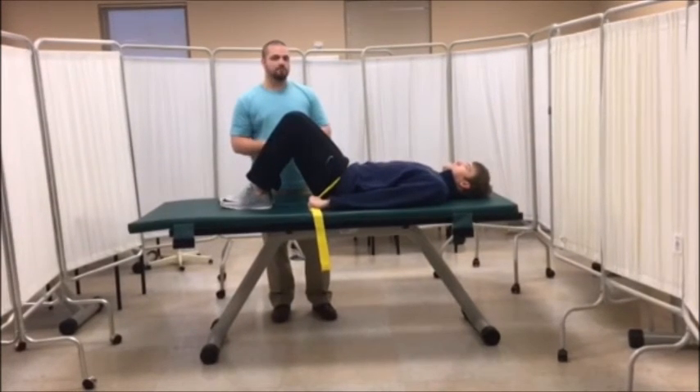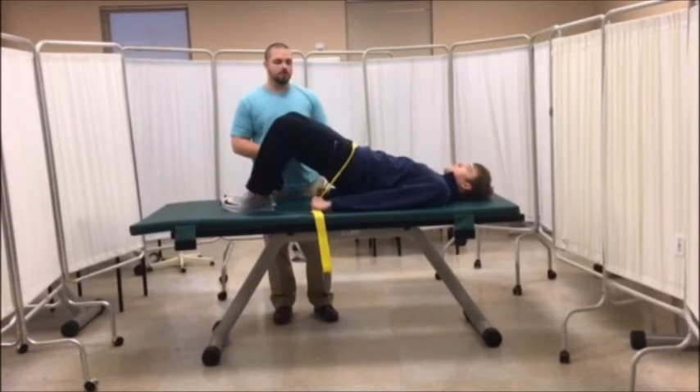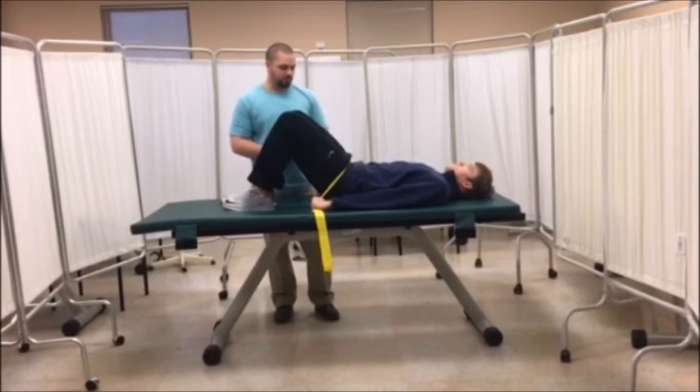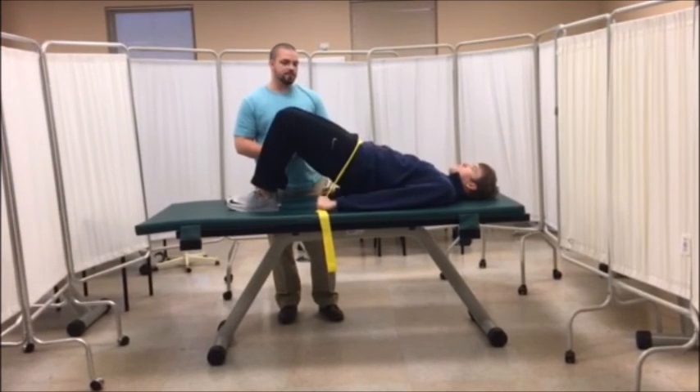This is a home exercise program exercise for IT band syndrome. We are isolating the glutes here and really trying to strengthen those up. The patient will perform two sets of ten.